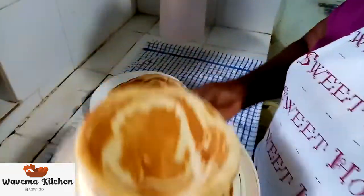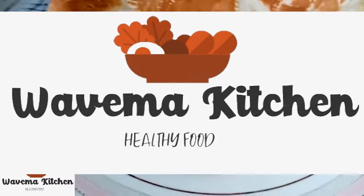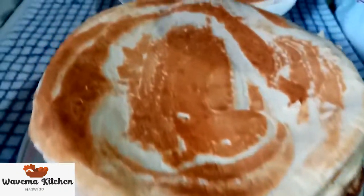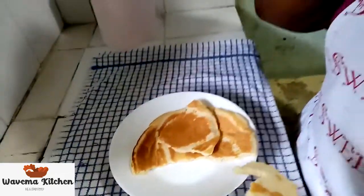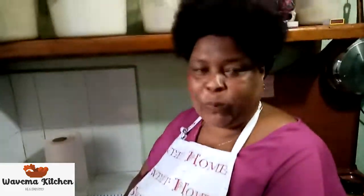Okay, my pancakes are ready. They are here. So we want to taste and see how they are. They are so yummy. They are so nice. You have to try this one because they are so yummy.